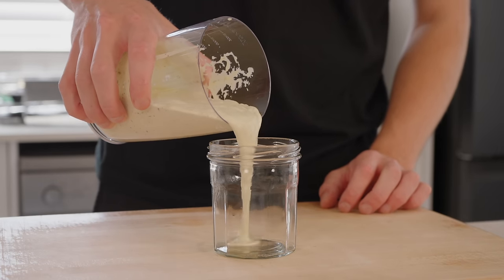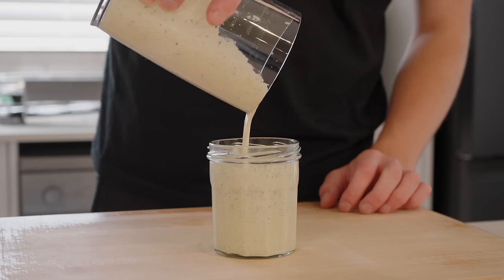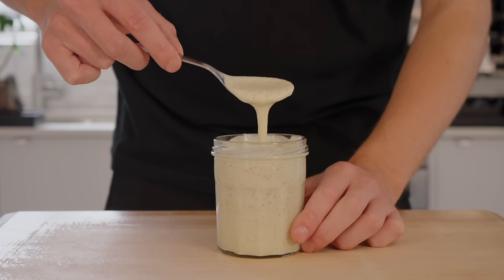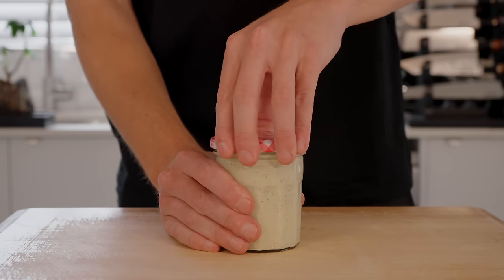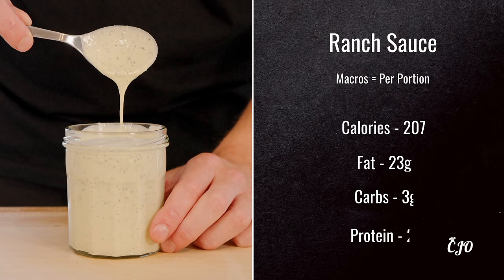This sauce does make a little bit more than necessary depending on how much ranch sauce you like. You can also use it as a dipping sauce once you have the final product, but I recommend placing it into a jar — this will last up to one week in the fridge. It is also recommended to place it in the fridge now until you're ready to serve. These are the macros per portion for the ranch sauce.